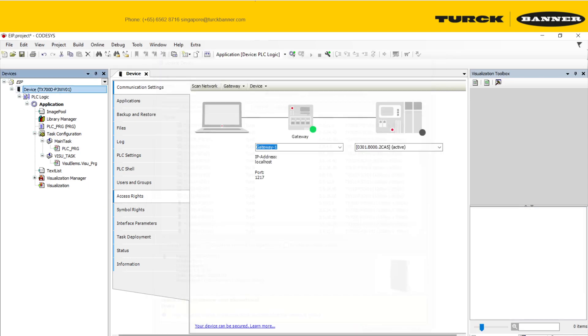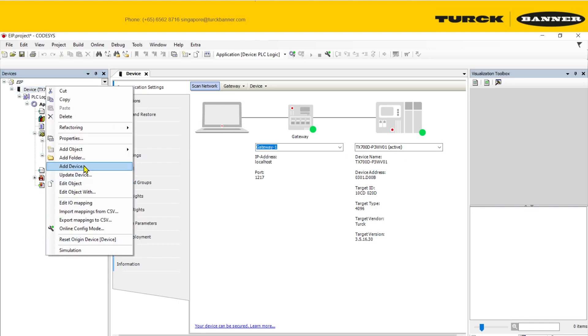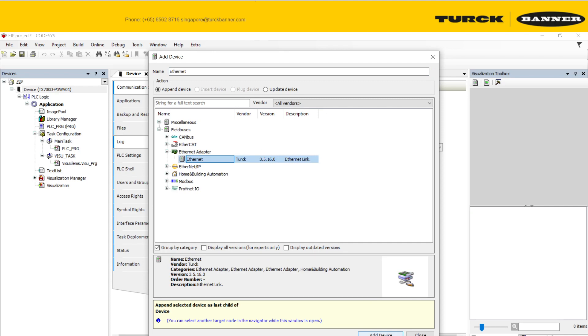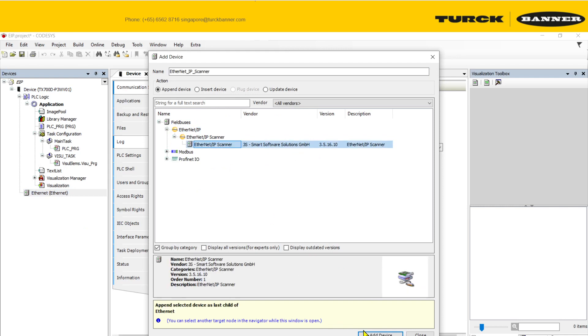Once it's loaded, run a general scan. If you can scan it and connect, there's no problem on the hardware side. Next, we need to add an Ethernet IP adapter — first add an internet adapter, then link it to a scanner.